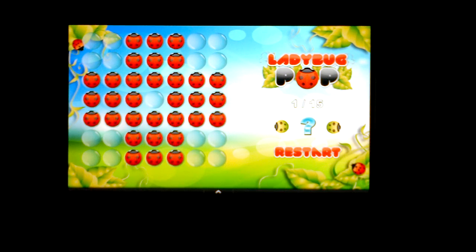Today I'm going to show you a new game that just hit the market for the Kindle Fire as well as the Nook Color and Nook Tablet. It's called the Ladybug Pop Puzzle Game. The idea of the game is to use ladybugs to jump over other ladybugs, eliminating as many as you can, hopefully clearing the entire board.